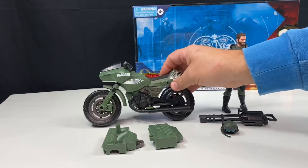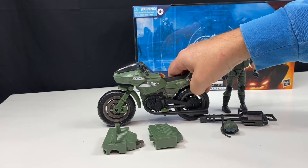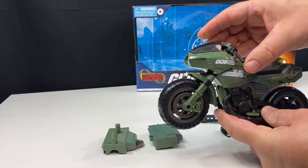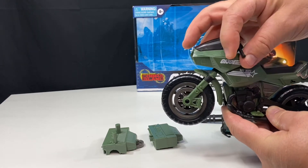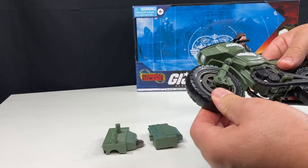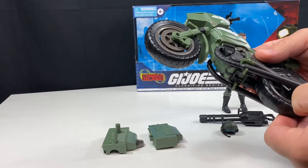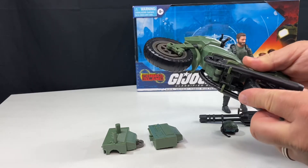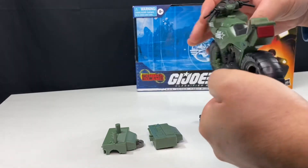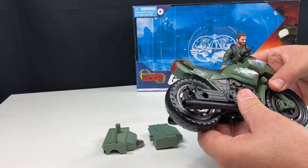I really like the look of this motorcycle. It rolls really well — I think it's fantastic. The front wheel does turn, just enough I feel. The wheels are a soft plastic; I don't think they're rubber, just a soft plastic. And it does have foot pegs for the figure on both sides where you can put his foot — that's a nice feature.